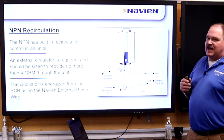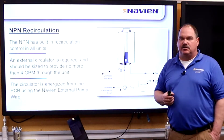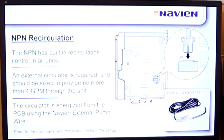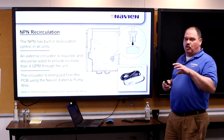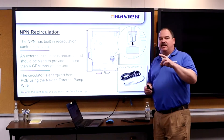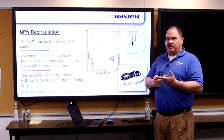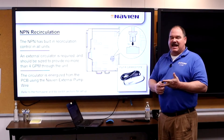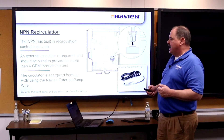For recirculation, we do not have a built-in circulator for this unit, so you'd have to add an external pump. It basically plugs right into the TB1 connector inside. From the controller, you can program when it recircs. You can also program it from the keypad, the wired remote unit, or if you have the Navi link, you can program it from your phone in the app.